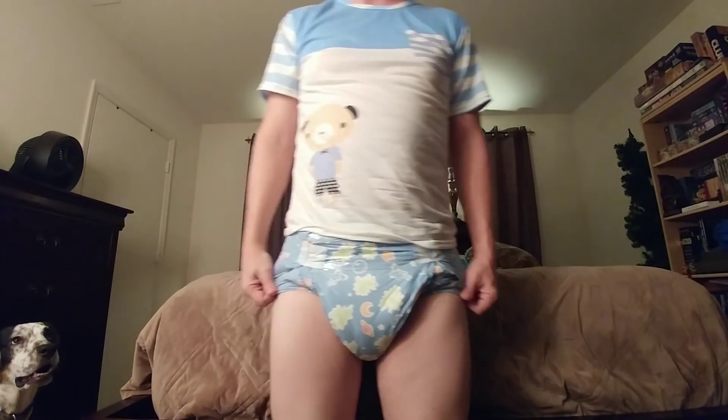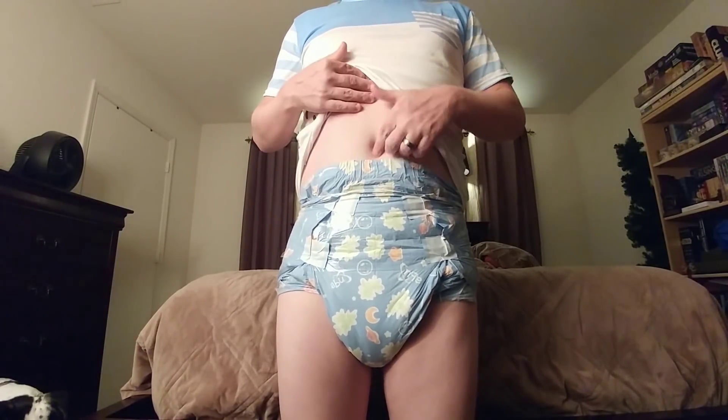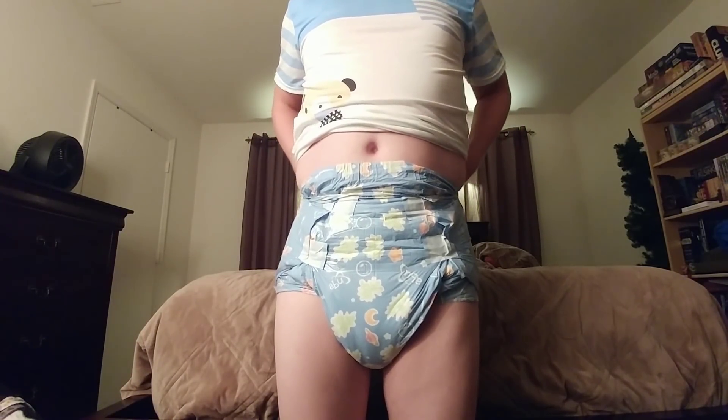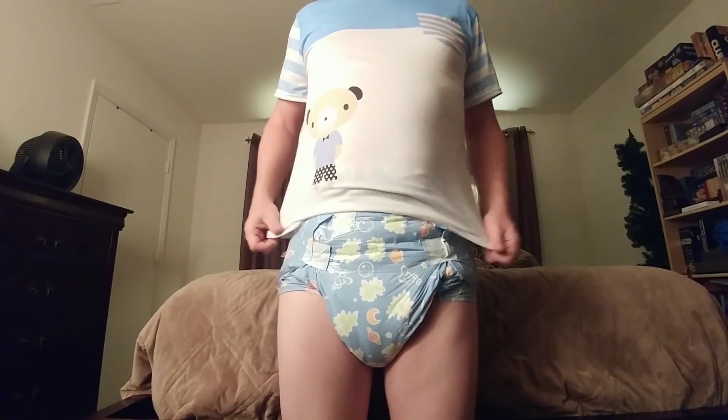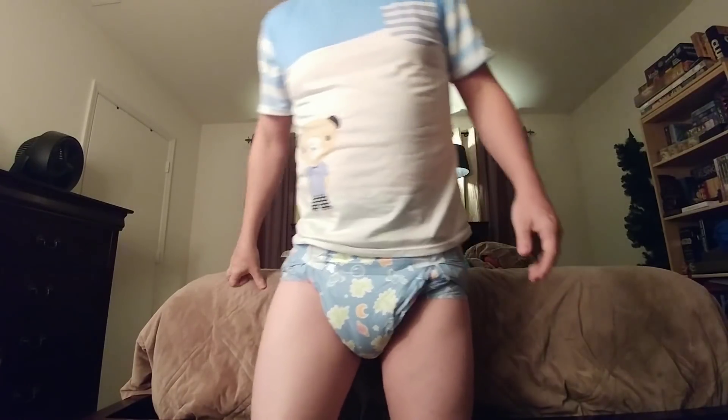I wear a size medium in pretty much every brand out there, and yet I like my diapers to come up a lot higher than what a medium usually comes up — there's my belly button. I like my diapers to come up higher in the back and the front, but with a large I'm kind of swimming in them. So what I do is modify my diapers to get the fit of a medium but still the height and bulkiness of a large.